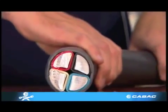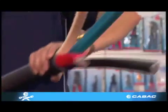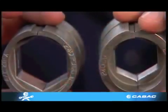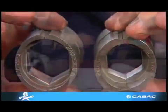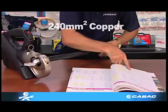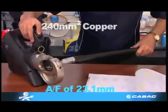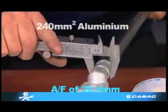Aluminium cables have different current ratings to copper and, being a much softer metal, also have different compaction ratios. Hence the crimping diameters and dies are also different to that of copper. For example, 240mm² copper has an AF of 23.1mm, while aluminium has an AF of 28.4mm.